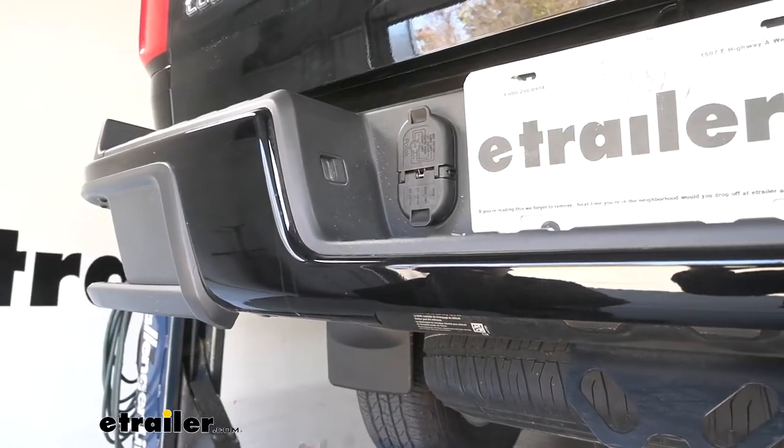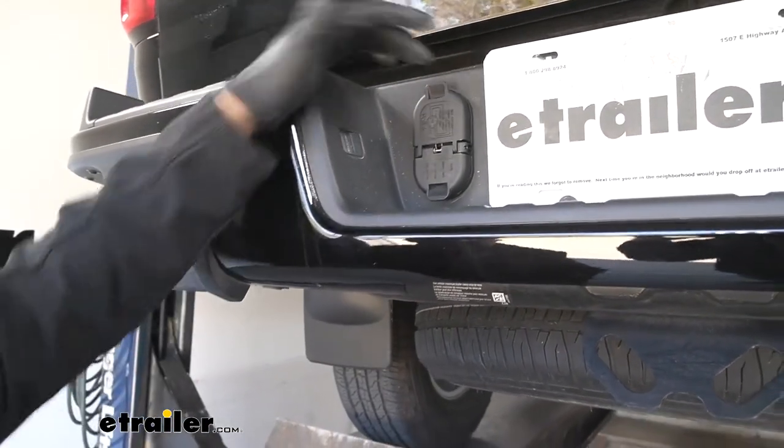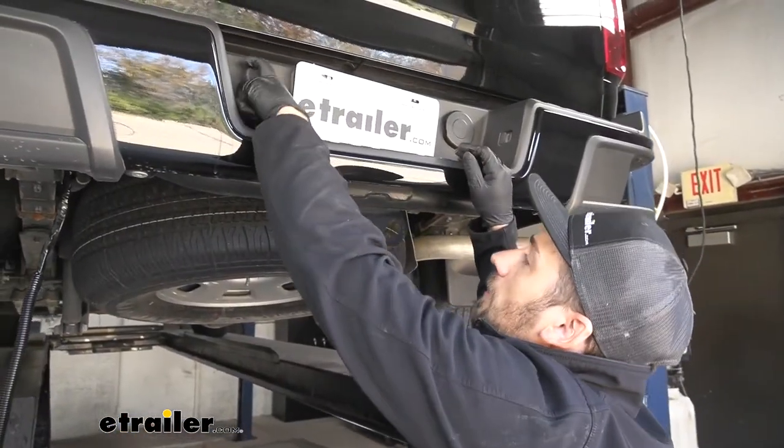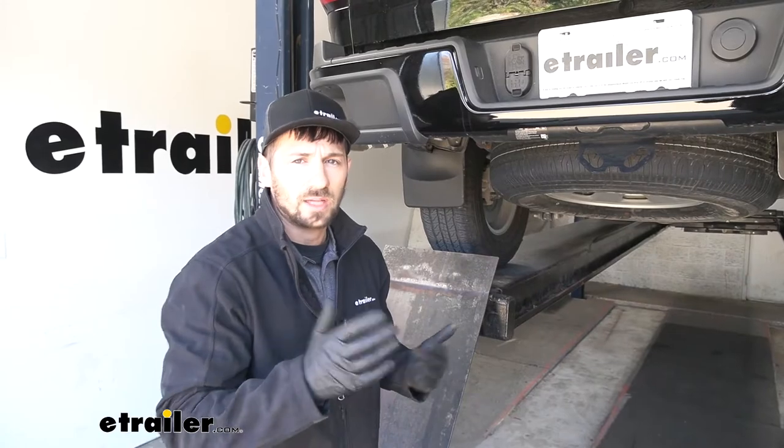In regards to installation, it's going to install in a pre-existing cutout in the bumper, so we're not going to have to do any drilling or cutting. We can go ahead and show you how to do that now.